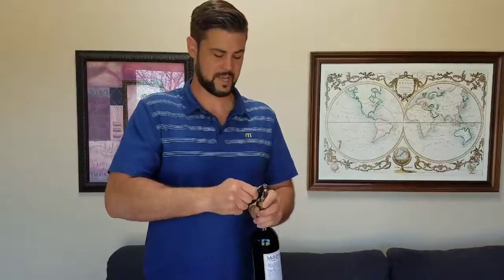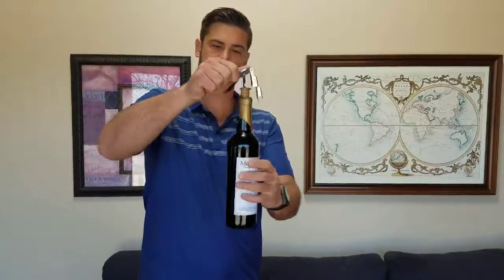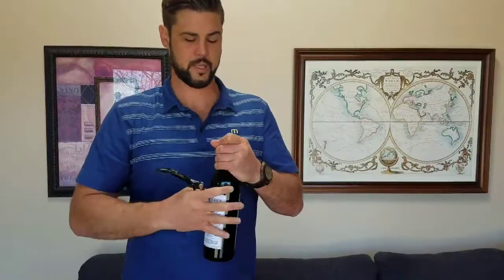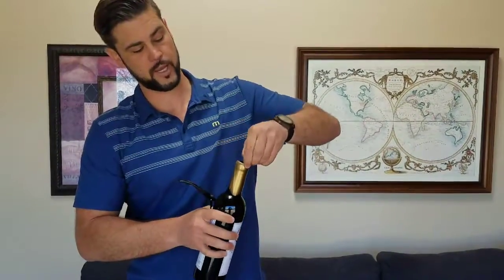Because the wax is nice and warm, this will all pop off in one piece just like that. As you can see, nothing has fallen back down into the wine — it will just all come off in one nice piece, and then you can just take off the little corner edges and you're good to go.